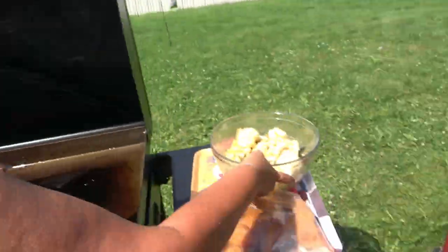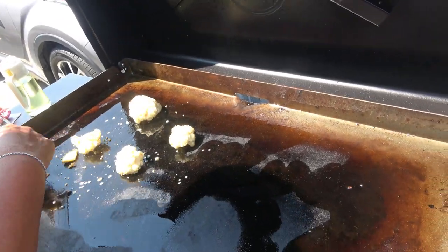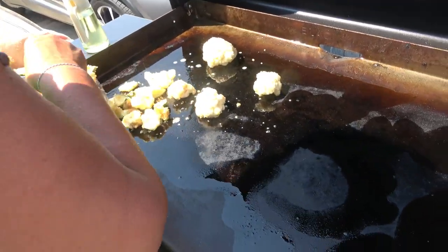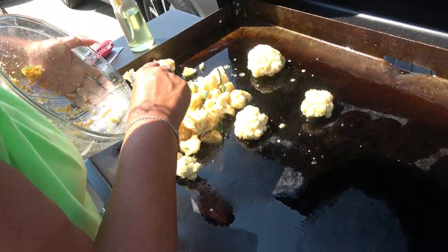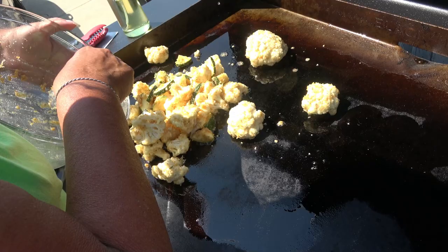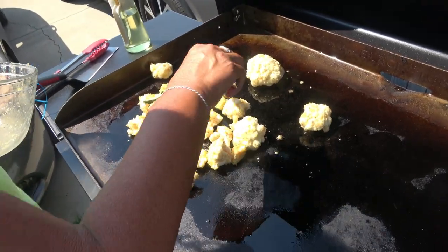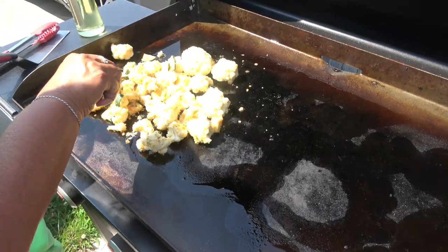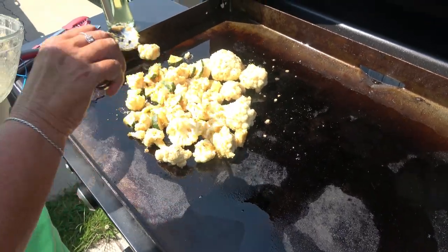It's much more healthier for you. I don't know if it's going to stick, but let's see what happens. No ka-plonk? No ka-plonk. Just sizzle. See how this works.